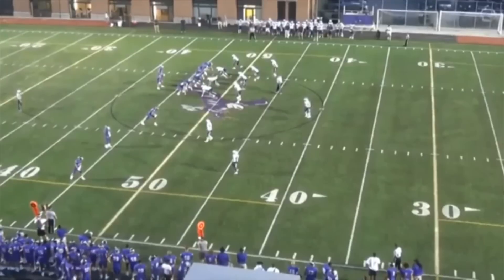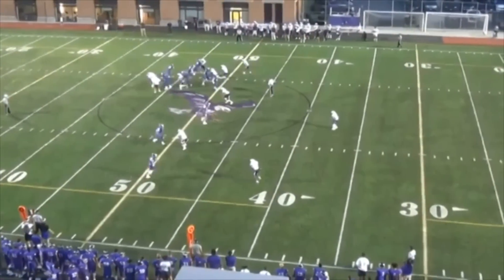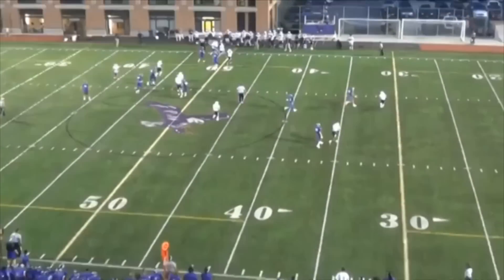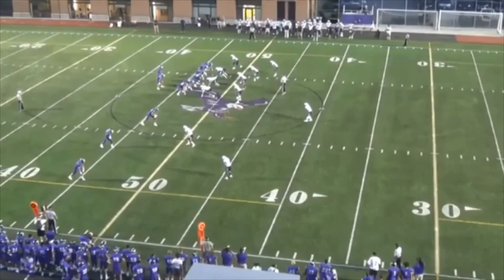Officials, here's a reminder type play. On this play, the running back has a stiff arm and he sticks it right in the defender's face mask. He does not grab or twist the face mask, yet the covering official throws a flag for illegal hands to face. We've got to be aware of our rules.